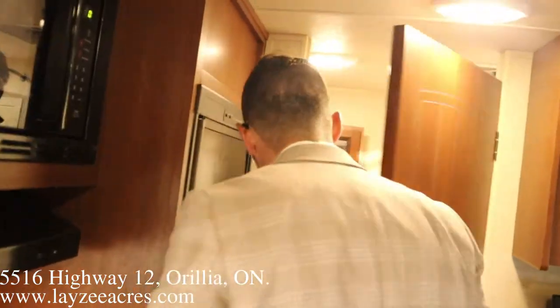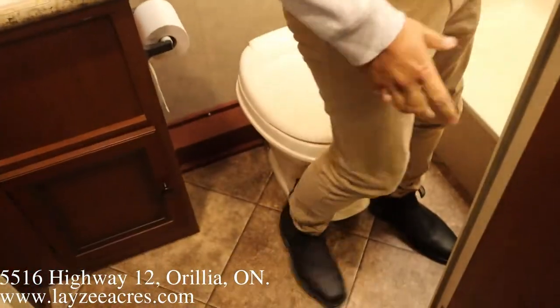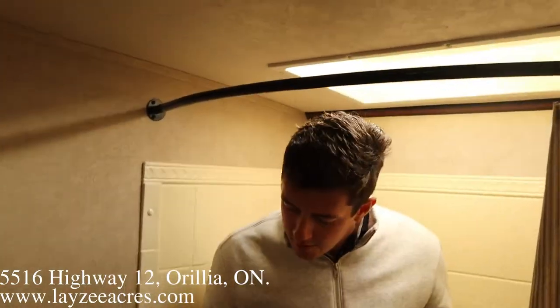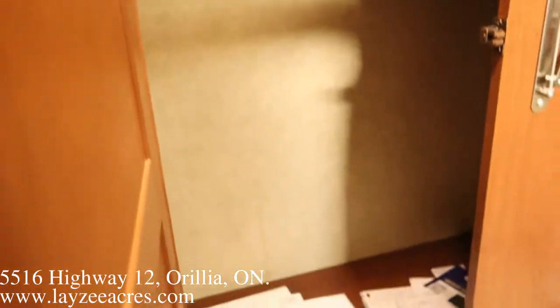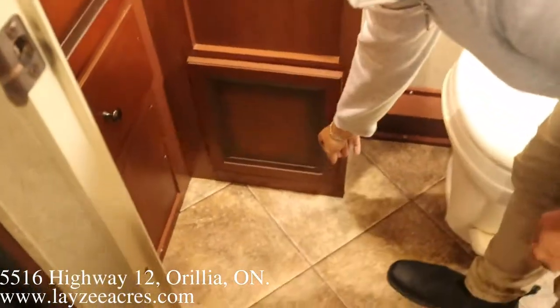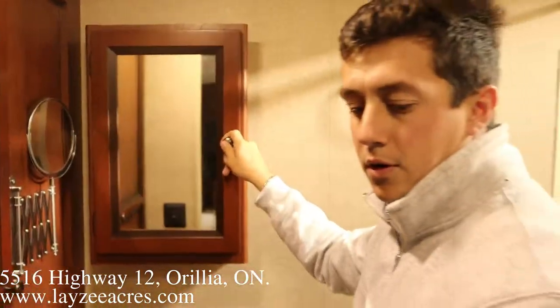Heading back to the washroom. We're a little tight to the right side but not bad. In the shower — I'm about 5'10" and it's a little tight, I'm in the skylight a bit, just for reference. Metal fixtures on the sink, good deep storage, a drawer, and a medicine cabinet. That's about all for the bathroom.